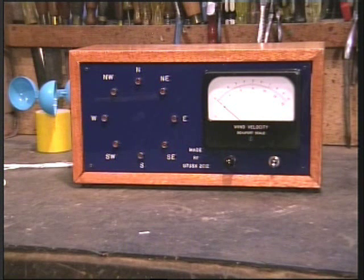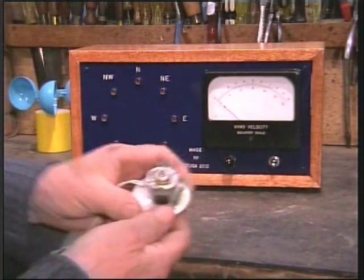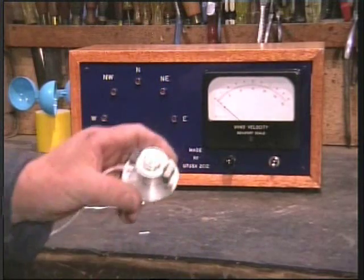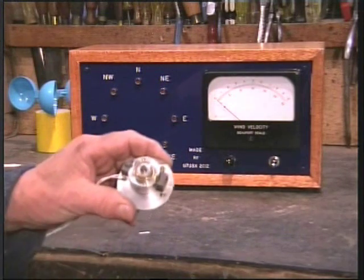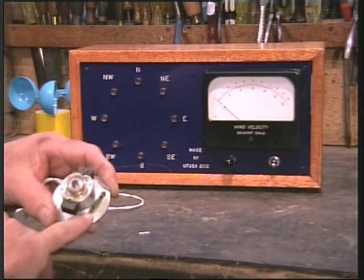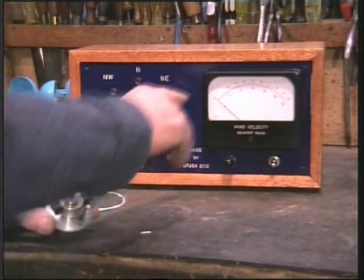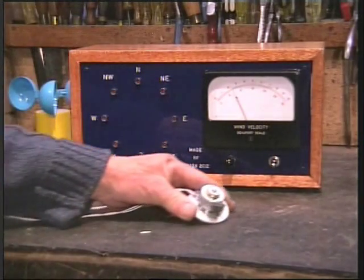A small magnet on the shaft of the anemometer passes a reed switch, and the on-off pulses are counted and displayed as speed. To make this clear, I'll demonstrate — here I have a shaft with two magnets and a reed switch. The action of spinning one past the other causes the meter to display speed.